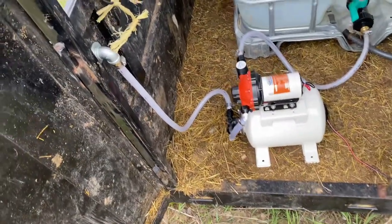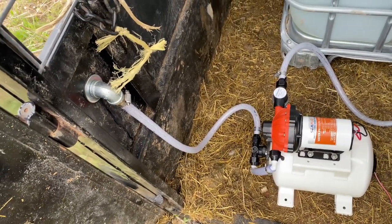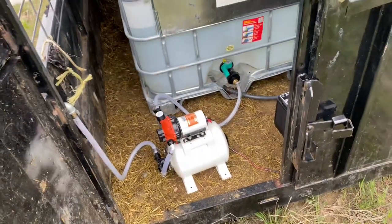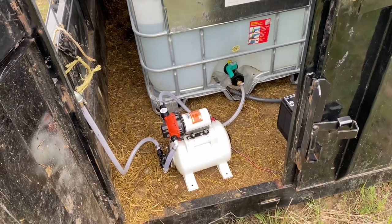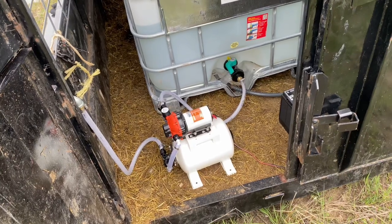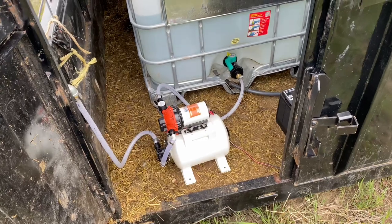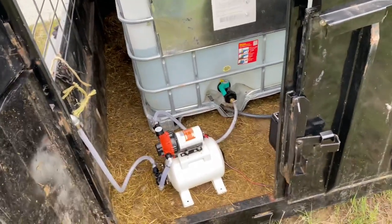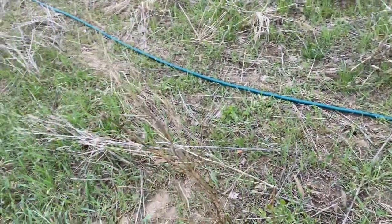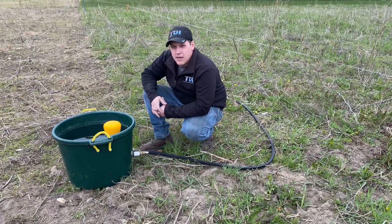I put a faucet right here on the outside so I didn't have to open the door and mess with this to unhook it, take it home, and fill it full of water. This thing is working wonders for me — don't have to haul water, don't have to worry about water. I can fill this up and I'm not sure exactly how long it'll last once we get into the middle of summer, but you've got a few days there, which is nice. I use this at home and out on all my temporary pastures.